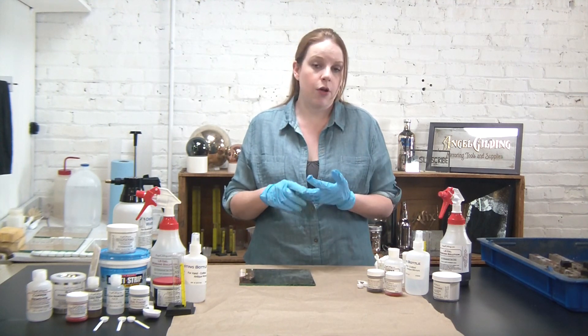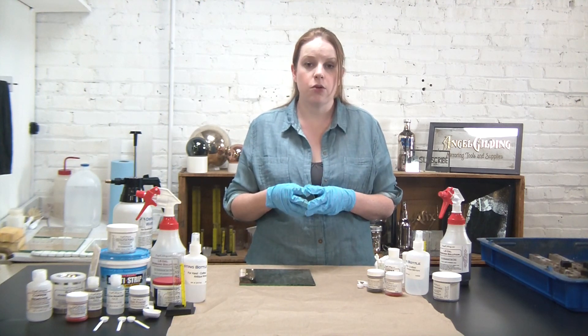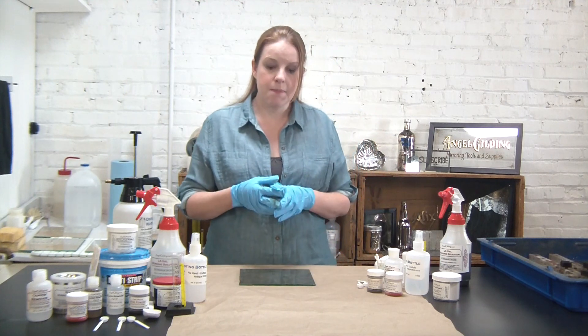If your mirror was very inexpensive, if it was made in Asia and sold at a big box store, it's possible that you actually have an aluminum mirror, not a silver mirror. For a bit more information about how to tell the difference, be sure to check out our website.